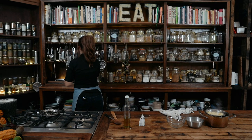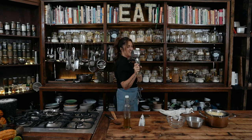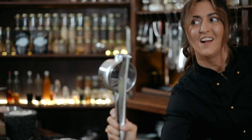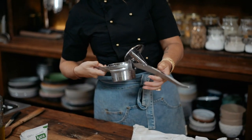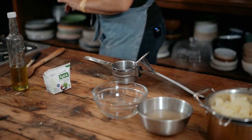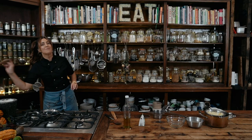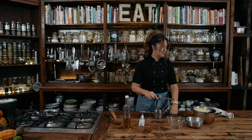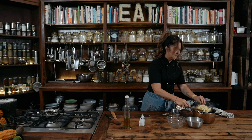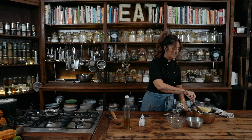Now, this is the secret ingredient — it's a ricer. It's amazing. You can buy them at any kitchen store, they're about 20 bucks. Please get one, it's a great investment. Mainly for making gnocchi, but we're using it today to make mashed potato.